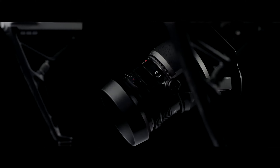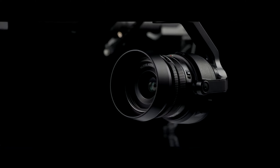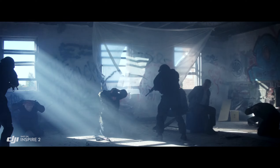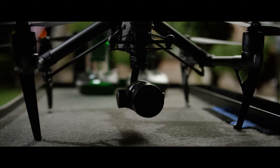The Zenmuse X5S micro four-thirds camera now has a 20.8 megapixel sensor with better pixel performance. It is capable of capturing 5.2K at 30 frames per second, as well as 4K at 60 frames per second. It also supports Cinema DNG and ProRes recording. You just kind of look at it and go, that's really small — but how can this little thing give these big results?